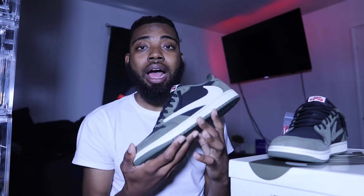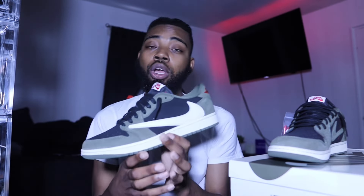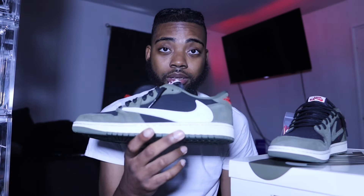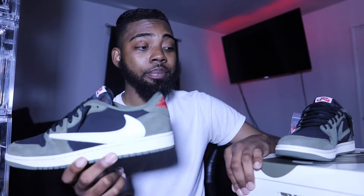If you're new here, make sure you subscribe. You know how I do my reviews — I grab one shoe, show y'all all the details on one shoe. Please, if y'all could do anything for me, smash this like button. I've been dropping straight heat for y'all. Straight heat.